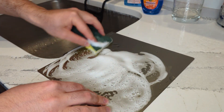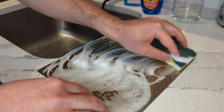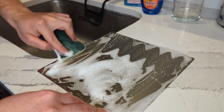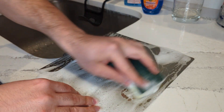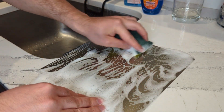That's going to remove all the dirt and also the oil that accumulates on the bed from your fingers and hands when you remove prints, from different materials, all that stuff. Then after you give it a good rub and make sure you've covered all the surface, just rinse it with warm water.